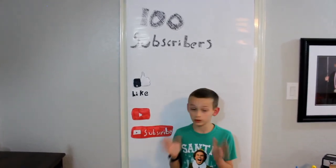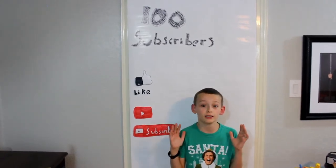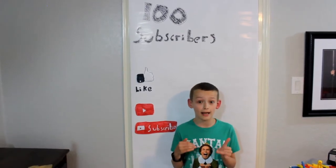This machine was awesome. It took me forever to make. We were on take 91 when it finally worked — so almost as many takes as subscribers.